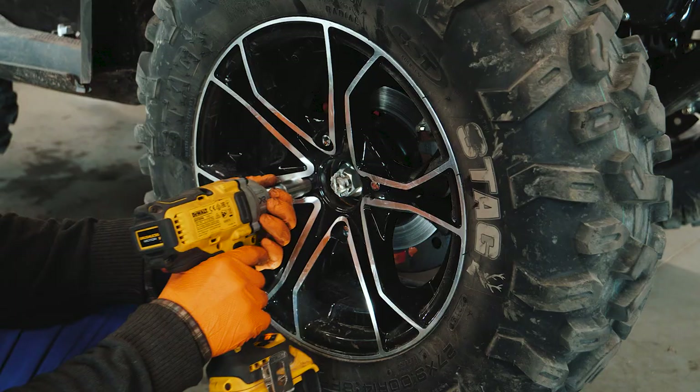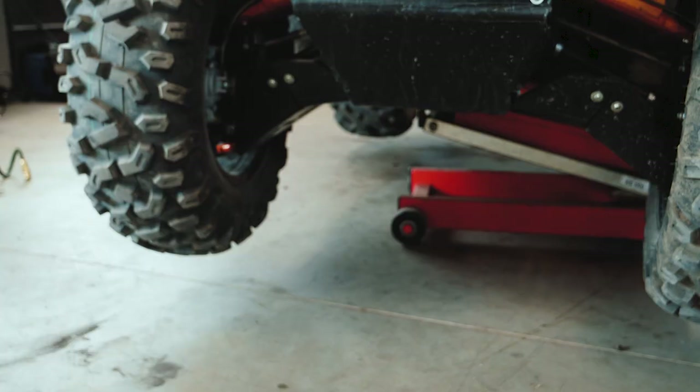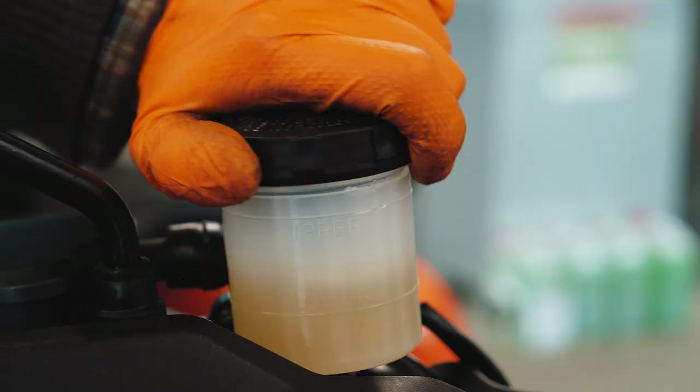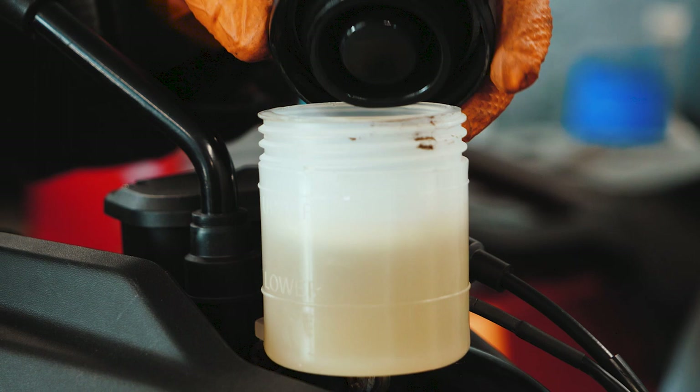Affix the caps on the bleed screws back on. Screw the wheel back on. Fill the brake reservoir with DOT 4 brake fluid. Always check if the brakes are working fine before every ride.